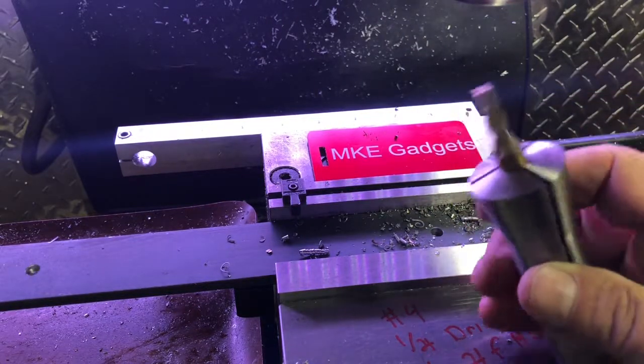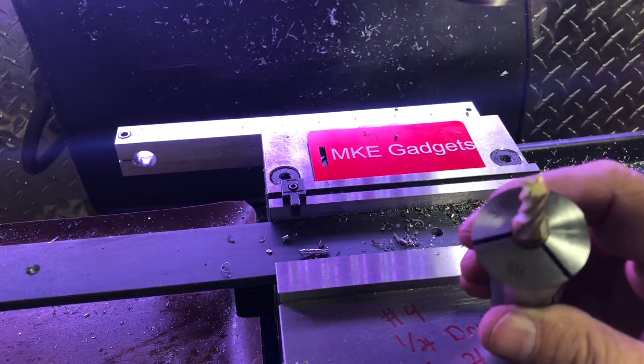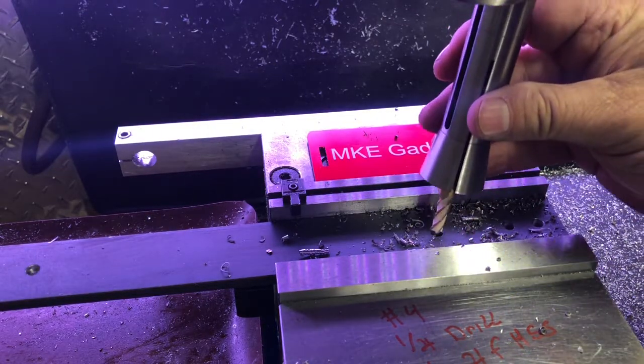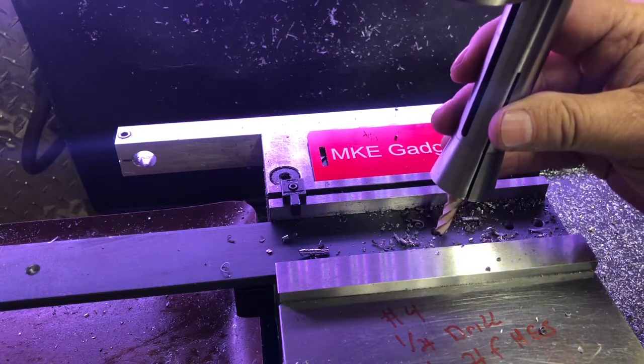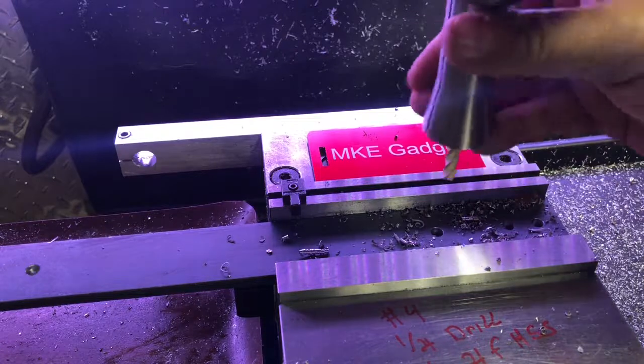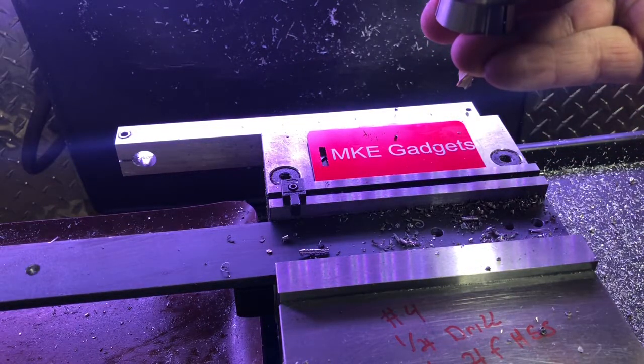Now I'm using a quarter inch high-speed steel end mill. When I come down here to make the slot, I just move over like 50 thousandths, plunge all the way down, move over 50 thousandths, plunge all the way down. It's time-consuming but the best way to do a slot.